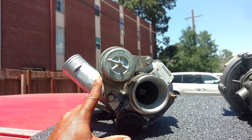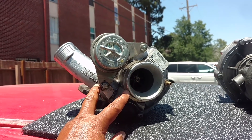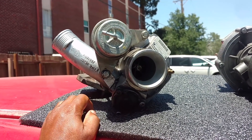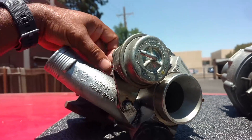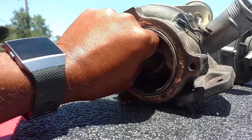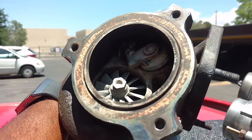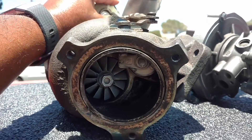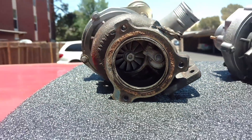I had pulled one of these off of another vehicle — it felt fine, spun nice and smooth, I couldn't feel any play in it. I installed it on the car, and 250 miles later the turbine wheel on the back side broke off and fell in the exhaust. Totally broke off. So if you're putting a used turbo on your car or doing some servicing and you can afford it, you want to get these things rebuilt and checked out. If I'd have been 400 miles down the road when the thing broke, I'd have had a problem on my hands.